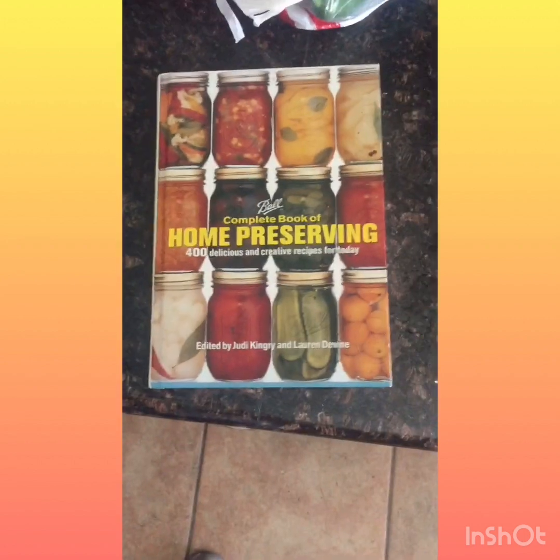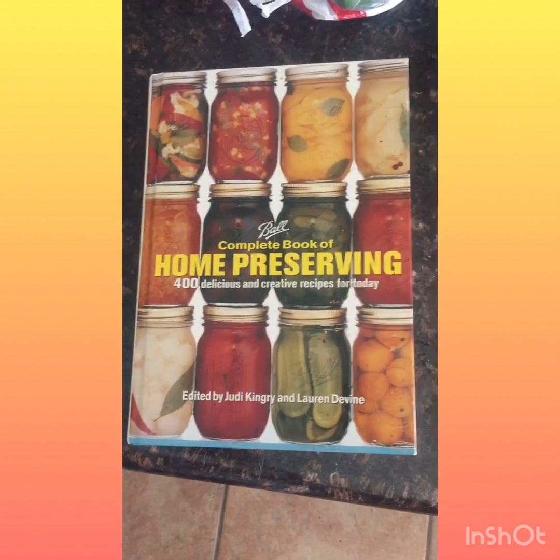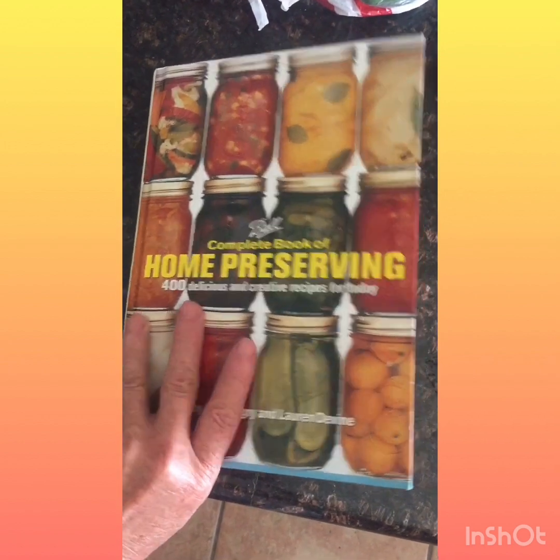Hi everyone and welcome to Gardening and Canning in the City. Today we're going to do something that's one of my family favorites. Since it is peach season, we are making peach salsa. This recipe comes from the Ball Complete Book of Home Preserving. If you are new to canning, this is a great canning book. I've been canning for well over 40 years and the recipes in here are really, really good and I use a lot of them. This is on page 215 and we are going to make a double recipe since it is one of my family favorites.